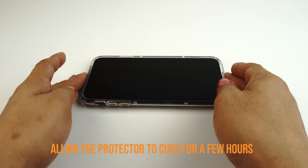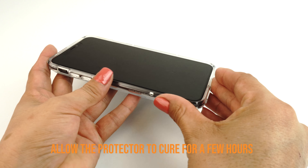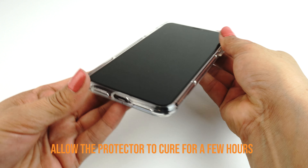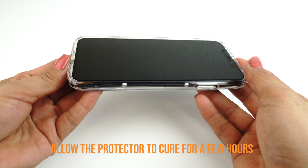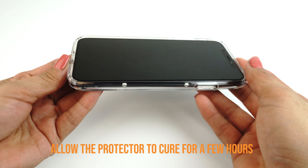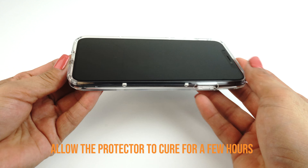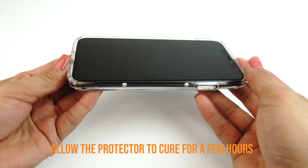Follow the screen's curve to push the liquid out through the sides. To apply the TechSkin to curved edges, simply let the device dry for 10 to 15 minutes. Use your palm to press and hold down the edge of the device for 5 minutes. If the screen edges do not stick, leave the device to dry for another 10 to 15 minutes, then reapply with your palm.